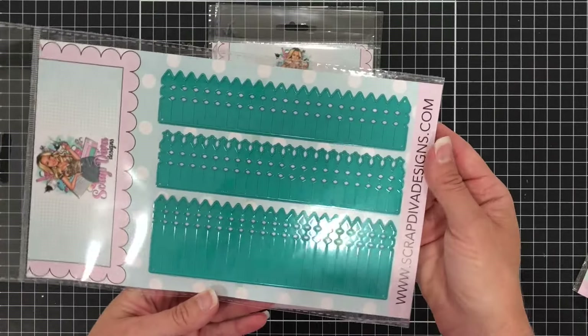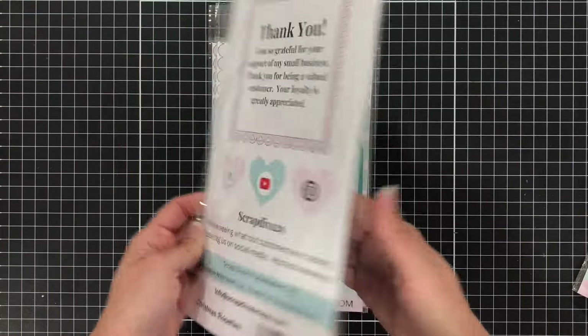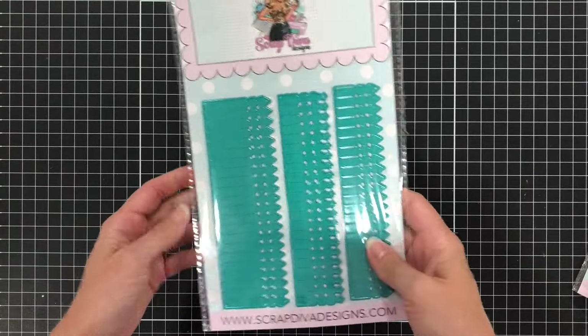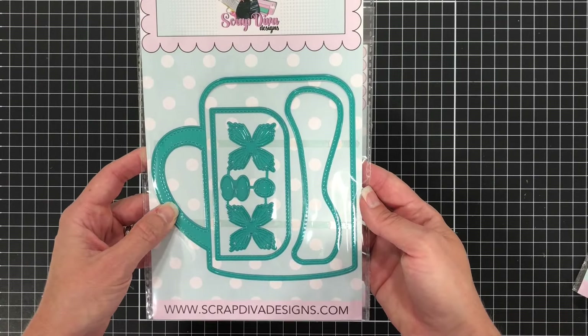Next is the Christmas Rosettes, so you can use these dies to make some rosettes for your Christmas projects. Next we have the Coffee Mug Gift Pouch.